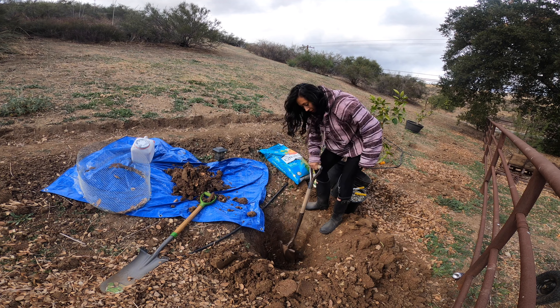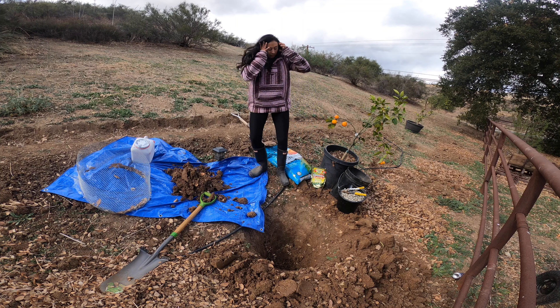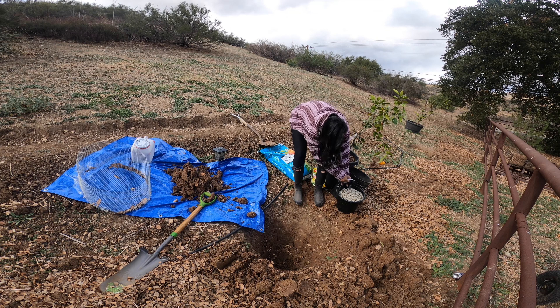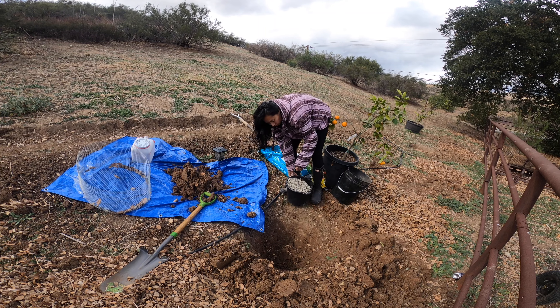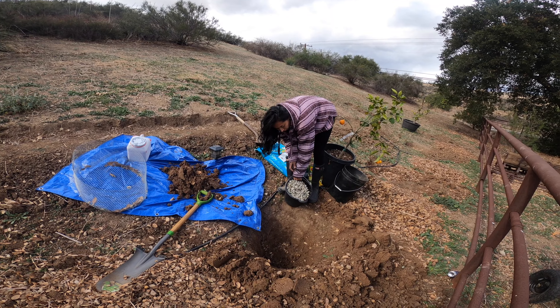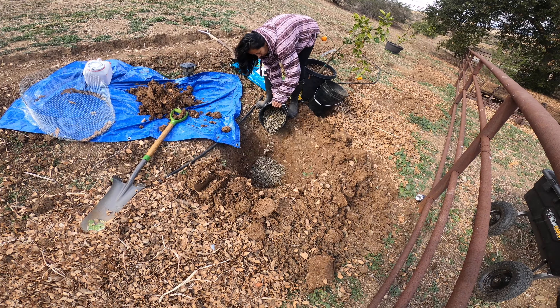We brought some gravel — this is going to help with drainage. You guys know citrus doesn't like to sit in water, so we're going to add the gravel to the bottom of the hole.